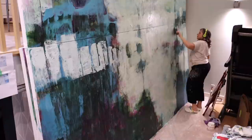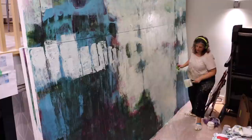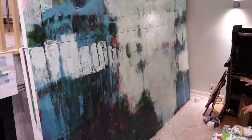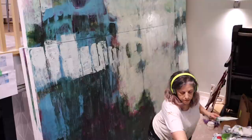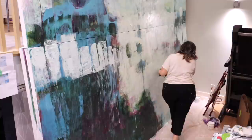Now I'm grabbing my bottle of high flow medium and water. That brush is so full of paint — you can tell it's not just water by the thickness of the drips. Adding the medium to the water bottle is another little trick I use so I'm not just using straight water.